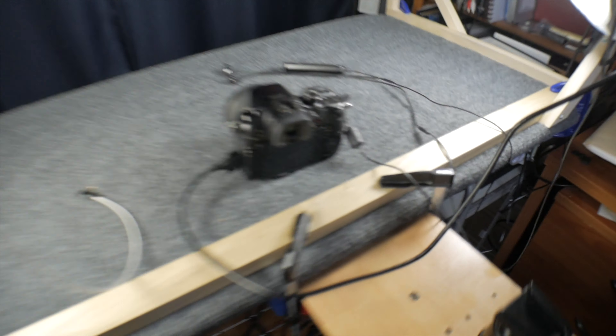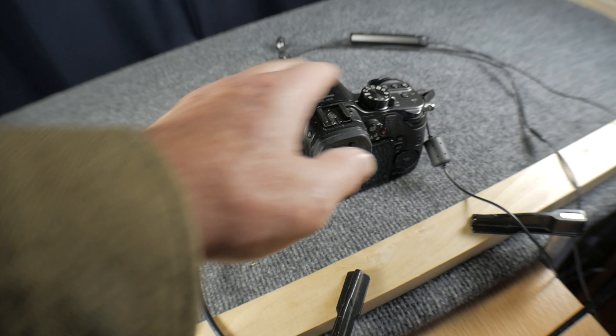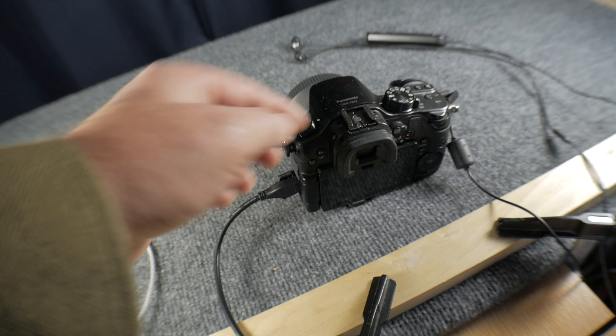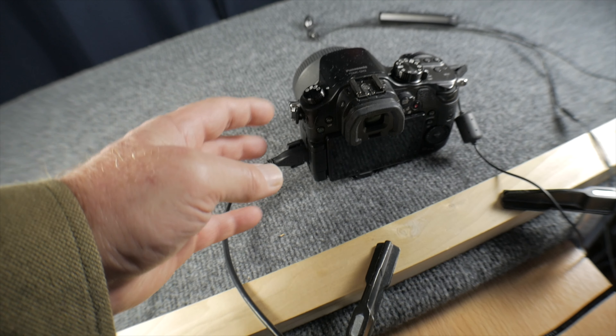And if you guys know what cages are, a cage is a device you put around a video camera that has hard points for mounting lights and microphones and monitors and other kinds of accessories.